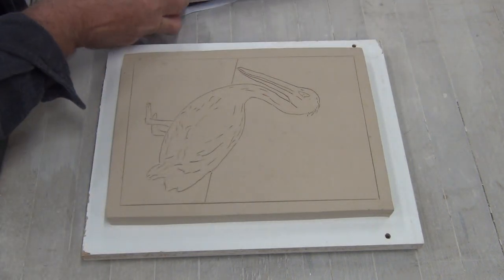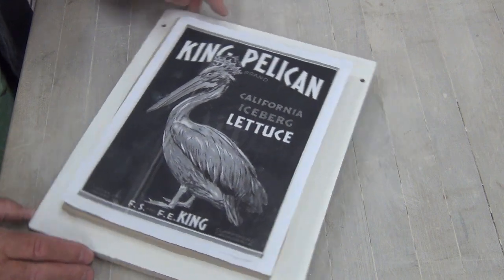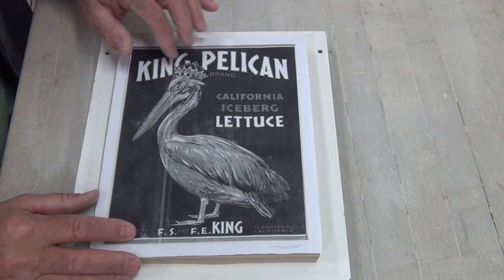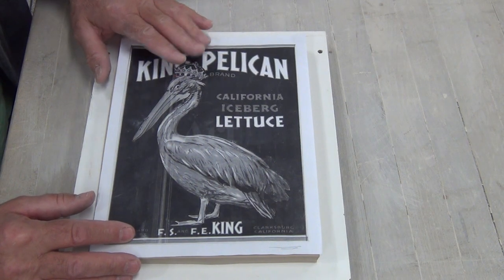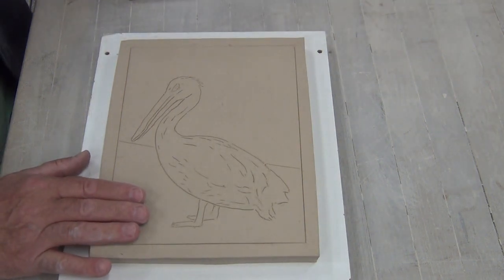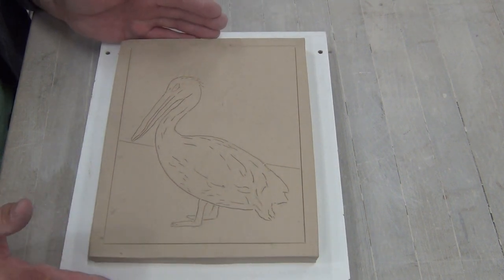This is the image that I chose from a vegetable packing label, circa around probably the 50s. I'm using the pelican. In my previous demo, you saw this — I even traced out the crown, but I'm probably not going to use it. In my last video, I showed how to trace out and transfer the design onto the clay slab. This is set up and firmed just a little bit so it's not tacky, but it's definitely moist. I want to keep it at this stage for the remainder of my sculpting.